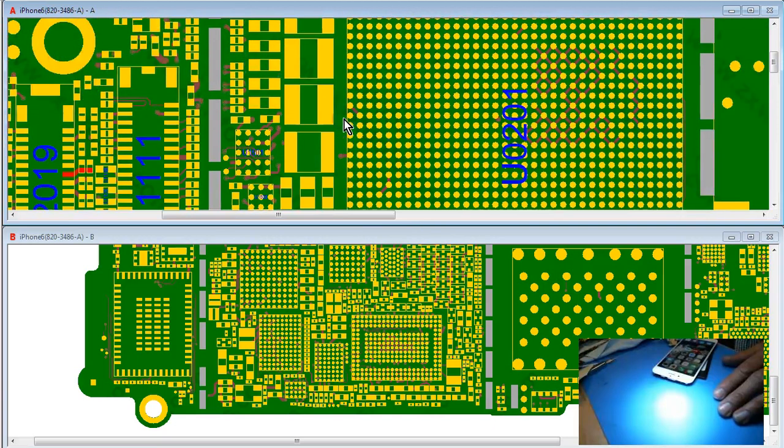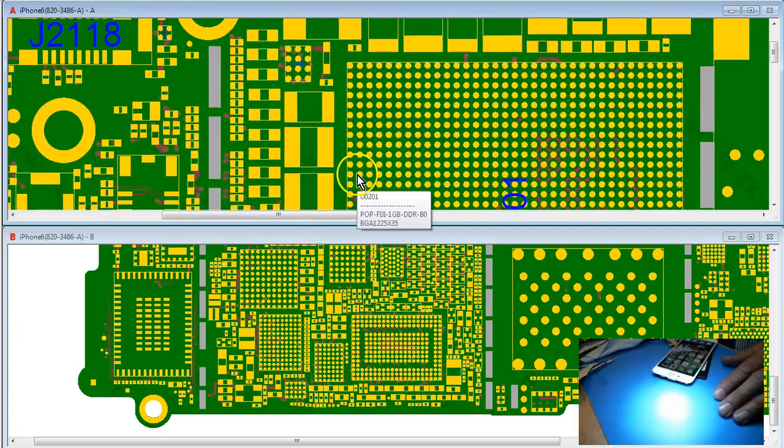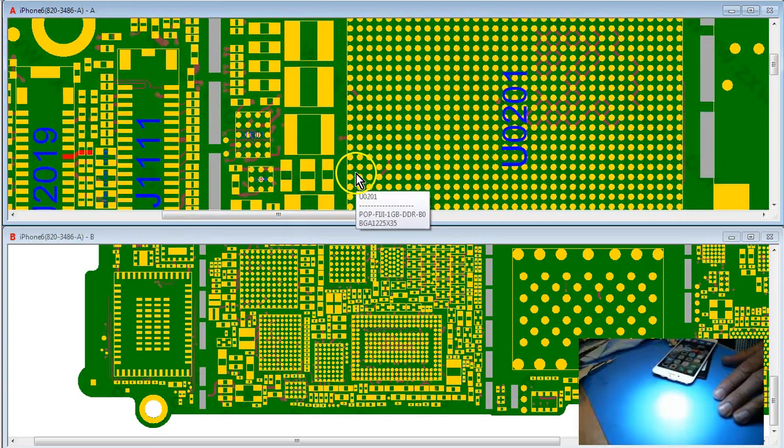In that process I think I overheated the backlight IC, so I ended up replacing the backlight IC. After that I was like, man, what the hell is going on here? So I immediately suspected Chestnut.